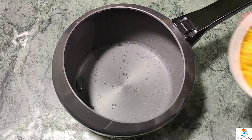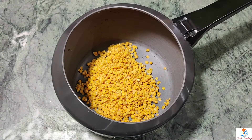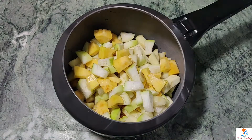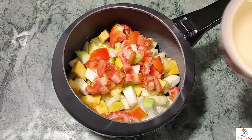We will get the exact measurements — you will always find the ingredients for making sambar. First, we will use a pressure cooker. We will add all the vegetables; I have cut the tomatoes, and now we will add 2 glasses of water.